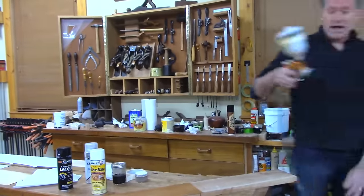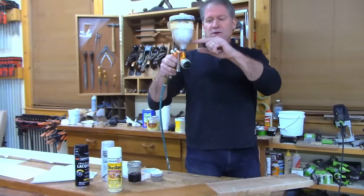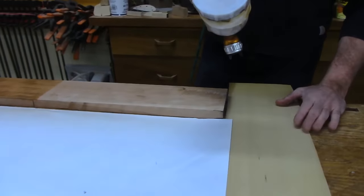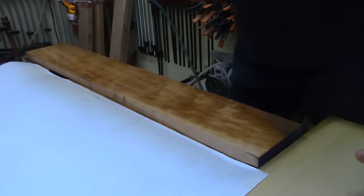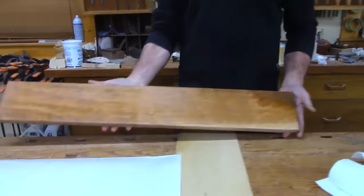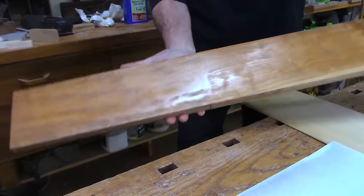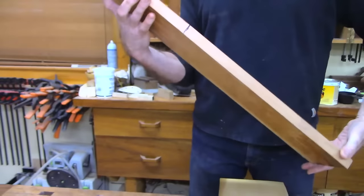Rather than the aerosol can, I've got a spray gun — a gravity-feed gun with my pound-and-a-half cut. I'm not going to get into spray gun technique tonight; we just want to talk about the finish. I'll turn on the dust collector to move the air. I can see it's flashing off pretty fast already. Can you see the difference? There's a dividing line where we put the oil — we've got a little richer color on that side.